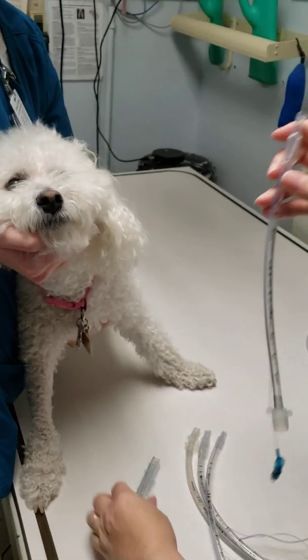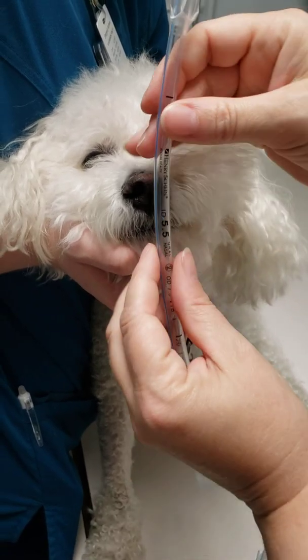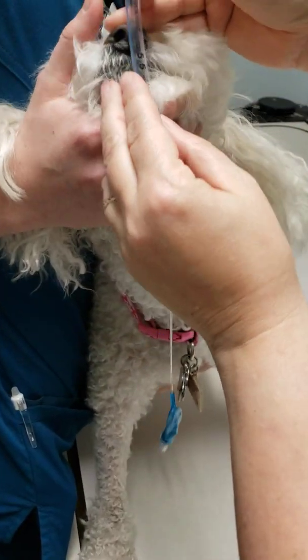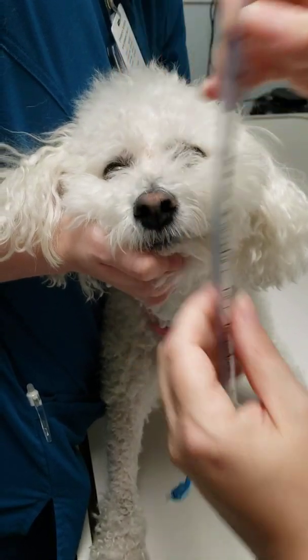The other way that you can tell, besides checking the diameter of the nares, is the distance between the nares. You can see that that one fits in between.